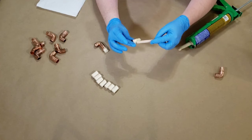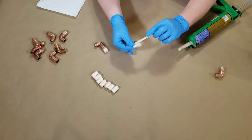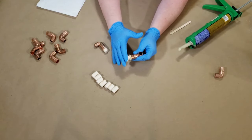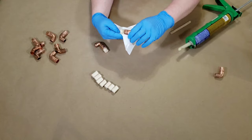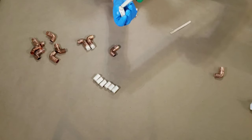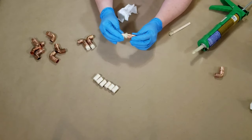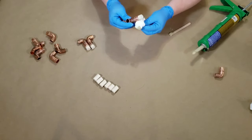I used liquid nails to glue the dowel rods into the end of the copper pipes. If I were to start this project over, I would have used liquid nails or JB Weld to glue the copper pipes together instead of E6000 — I did have to re-glue two pieces. After re-gluing they held up fine, but liquid nails probably would have avoided that entirely. I used a lot of liquid nails; some squeezed out but was easily wiped up with a paper towel.